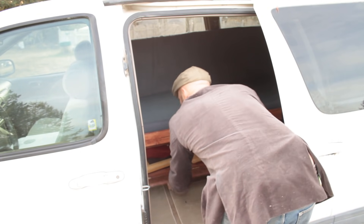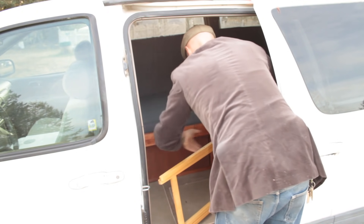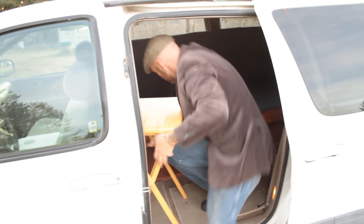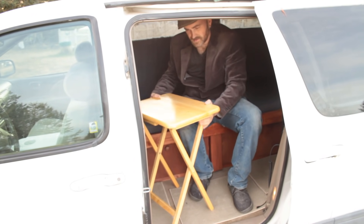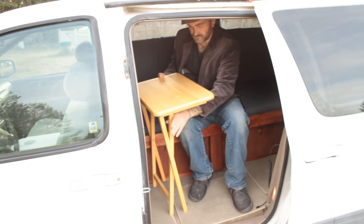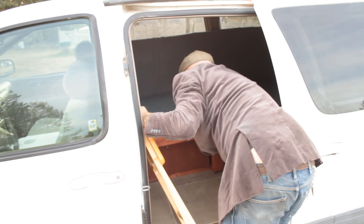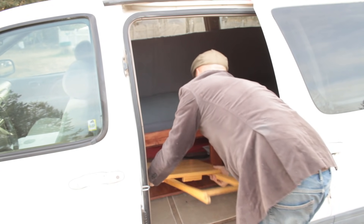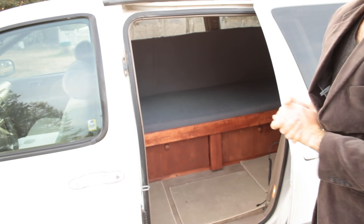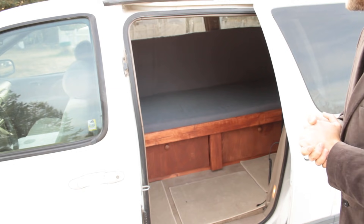For the dining room, let's go under here — a little table. Now I've got a place to eat. The table easily folds away and goes under. The nice thing with a table like that is you can sit outside or inside, depending on what the weather is like and where you're at.